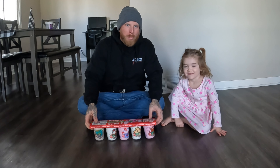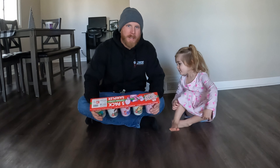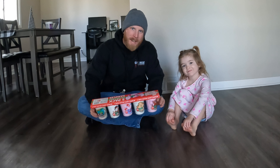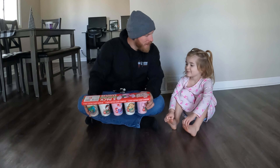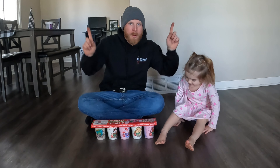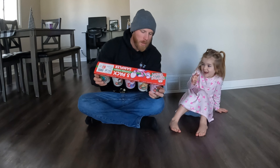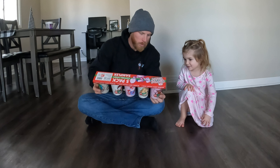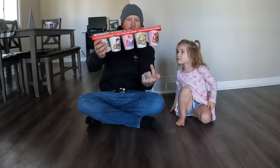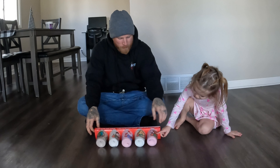Welcome back to the Gillstrap Girls YouTube channel! Today we are doing another version of the cotton candy video that Callie and I did a while back — you can check that video out in the corner. We've got a holiday flavor today. The flavors we have are candy cane, sugar cookie, cherry berry, vanilla snow, and hot cocoa.